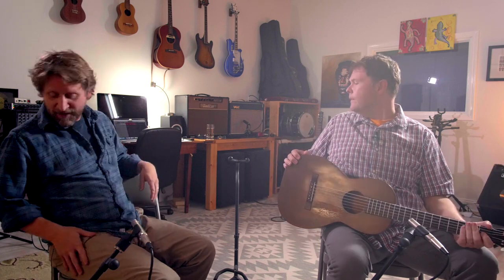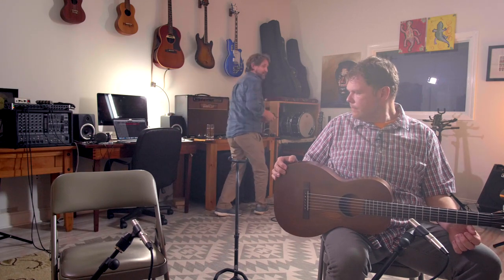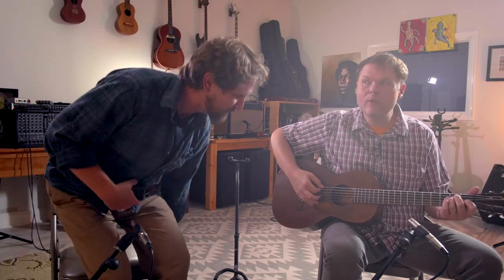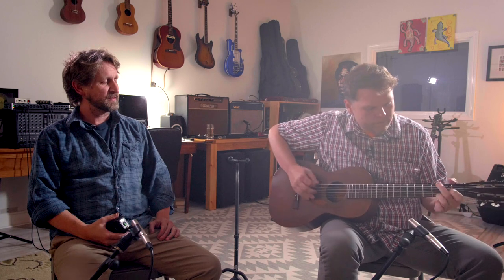It gets so loud, especially with a pick. When you start with a pick it's like whoa — is there a volume knob? That's loud, even for the size of this guitar. Imagine trying to get heard over a campfire with everybody talking — this tiny little thing would give you some power.